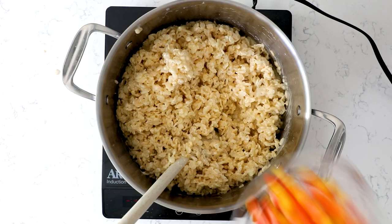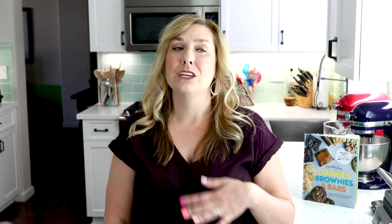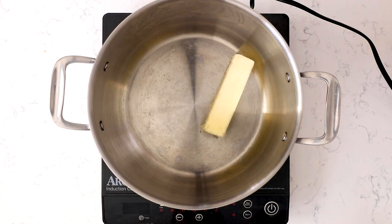Hey everyone, it's Dorothy with crazyforcrest.com and welcome back to my kitchen. Today I'm talking about Halloween Rice Krispie Treats. These are perfect for the holiday. Kids love them, adults love them, and they're just a basic Rice Krispie Treat jazzed up with tons of fun Halloween sprinkles and candy. For more delicious desserts and easy recipes, be sure to subscribe to my channel. Now let's get in the kitchen.